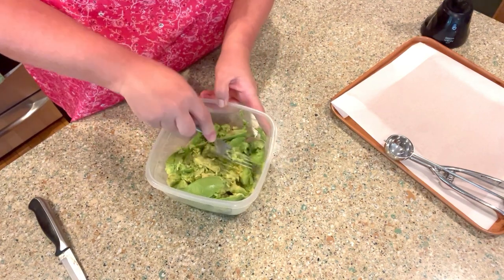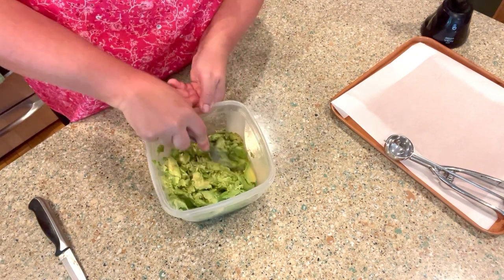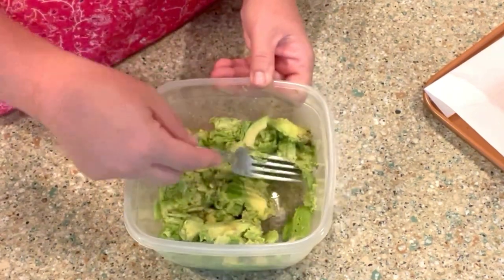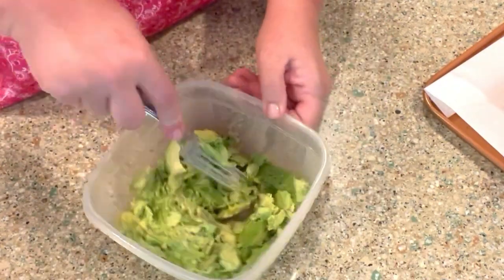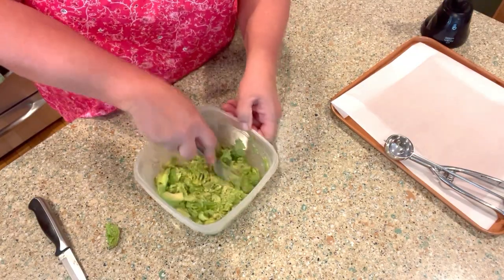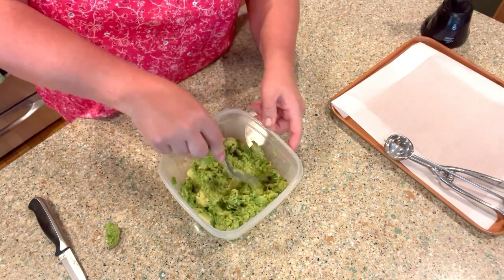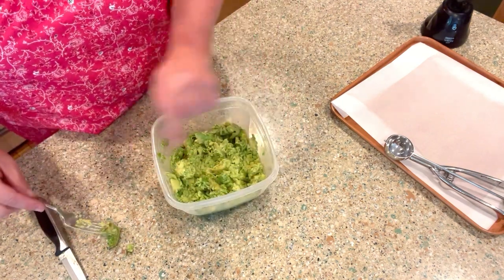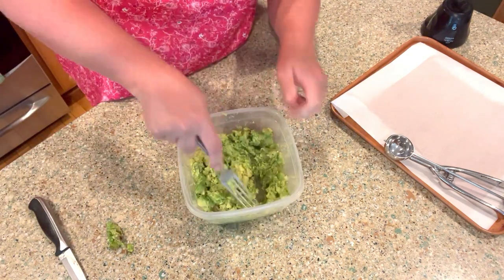I'm having problems with my ring light - I'm going to have to order a new one, so please bear with me on the lighting. Oh, I threw the skin in there by accident! One of these days I'm gonna make a recipe and not have an issue. But they always turn out good, right? That's the important thing. Just making sure I mash it up really well.